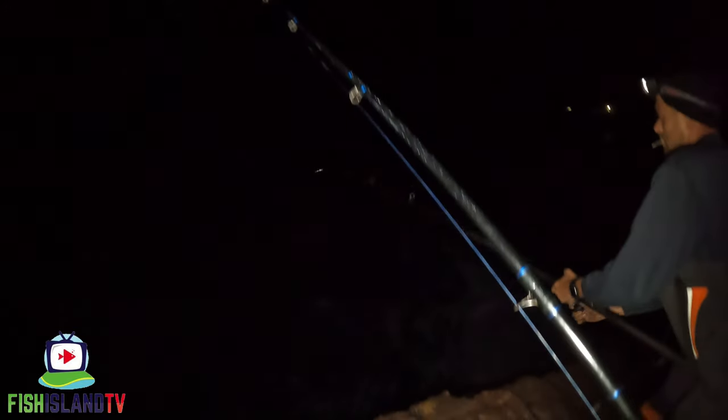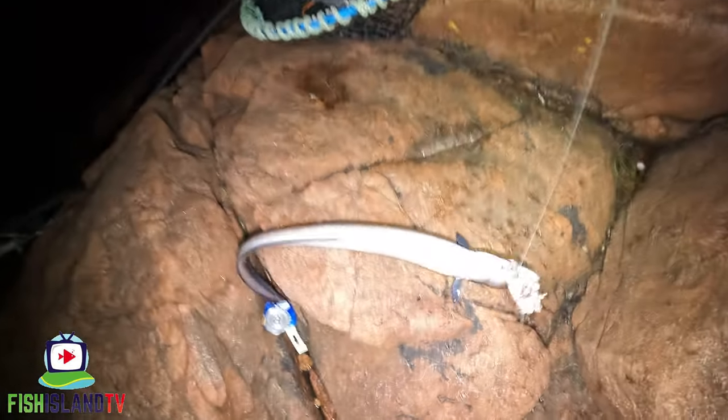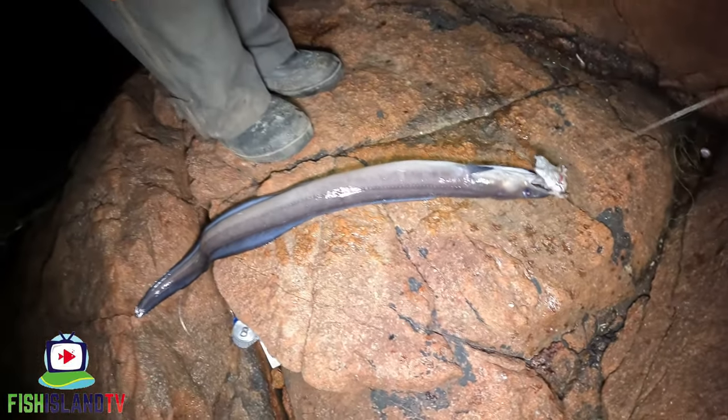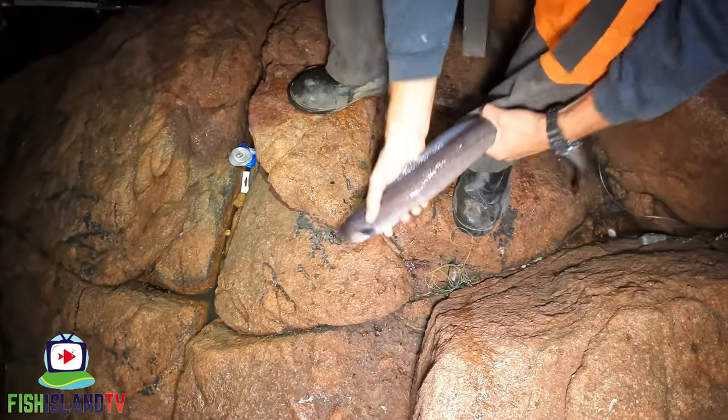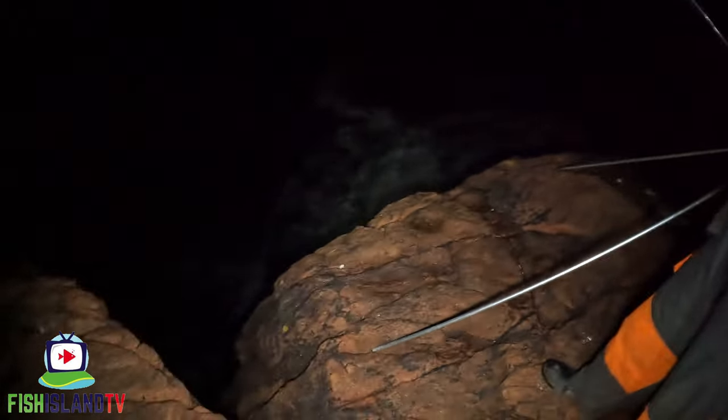Daniel's in — a lot of swell, guys. What is it? Another eel. Another eel. It's getting bigger for you though, Dan. Yeah, a little bit. It's like about 16 inches. Off he goes — swam away nicely.